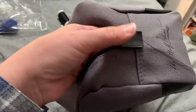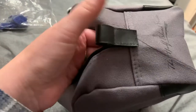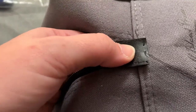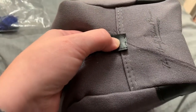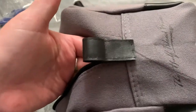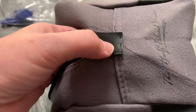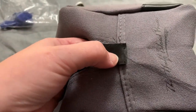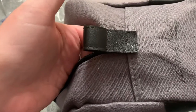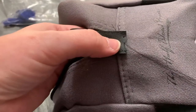I wanted to show you real quick the progress so far. I've literally only gotten a couple of stitches in. It is extremely thick, so my hands are definitely going to hurt after this, but this is the progress so far. I'm just doing a simple stitch in and out, in and out — nothing fancy. I'm just going to finish this up and I will show you the end result.